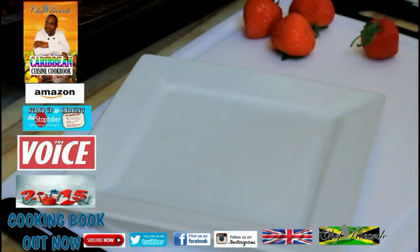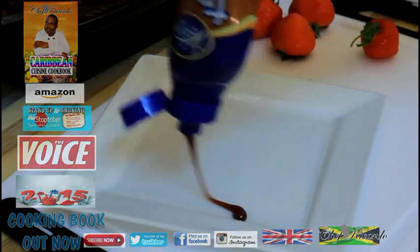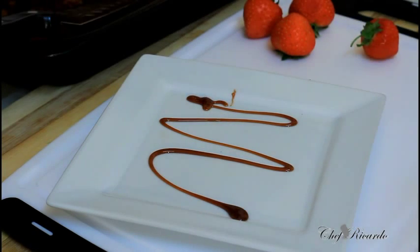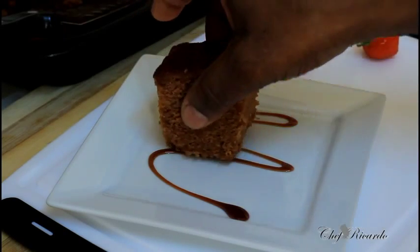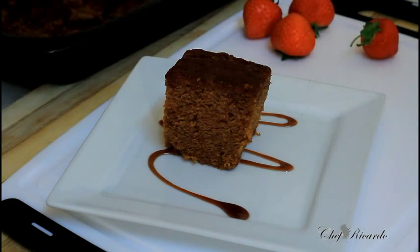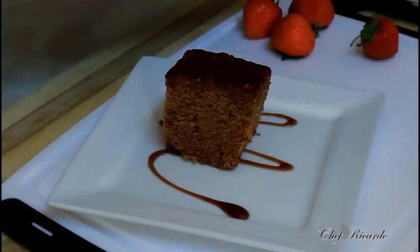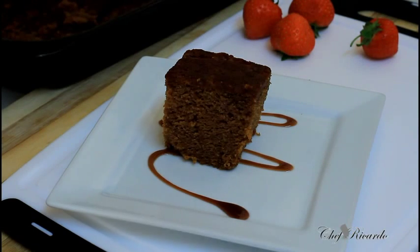I'm really sorry I didn't cut the carrot cake on the day, I just don't know why I didn't cut it. But to be honest, I did cut a thick slice and this is it right here — that's how the carrot cake looks. To be honest with you, the carrot cake came out really perfect.